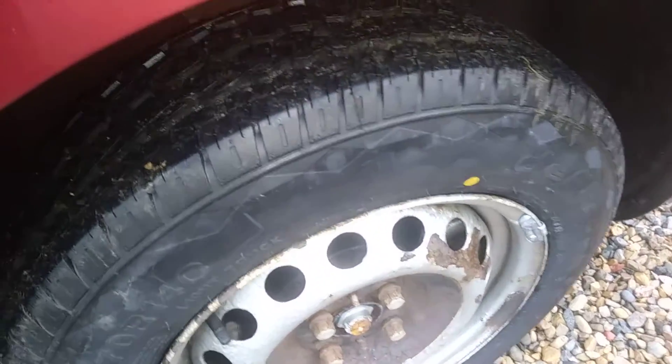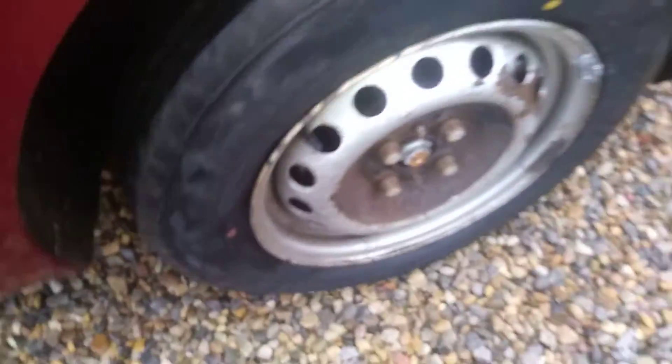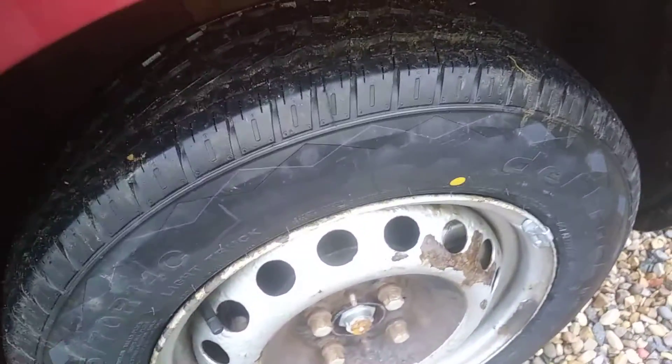I used to have a set of Pirellis on, but these seem pretty good. The tread on them is really good — you can see there. It seems to hold pretty well in the wet. I know people have said they're not very good in the snow; I don't know about that yet, but they're more like a summer tire being from Asia.